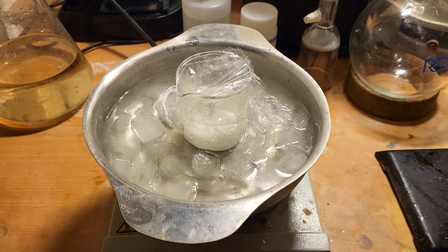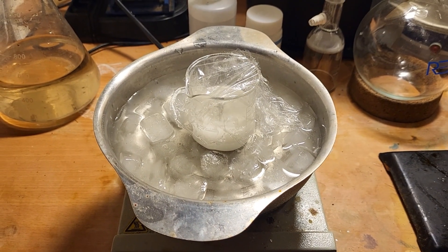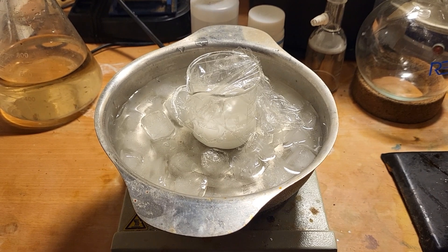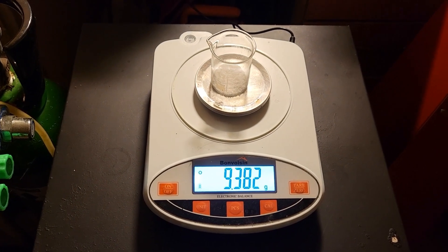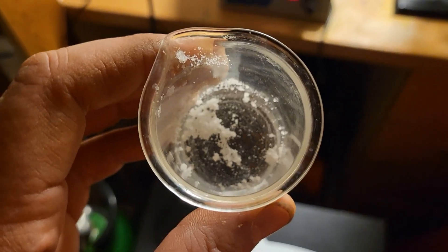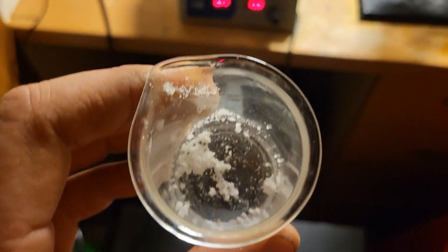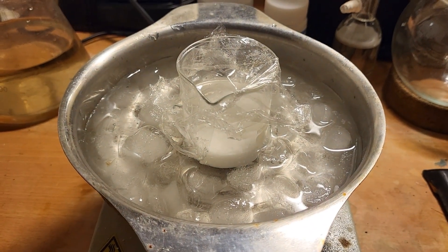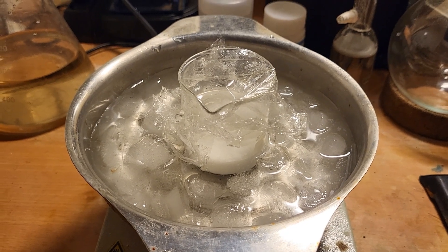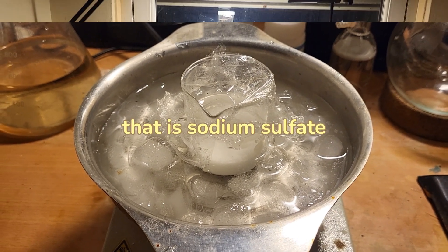The sodium hydroxide has been added. This will stir for another 20 minutes, and I've weighed out another 9.3 grams of sodium hydroxide. I have added the second lot of sodium hydroxide. What this did was convert bisulfate into the sulfate, which just makes this process easier.